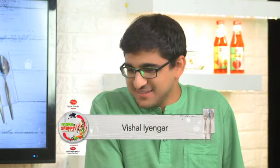Hi Saurabh. Hi Vishal. Welcome to our show. Thank you, pleasure to be here. I believe you're newly married. Yes, I am — a little more than a year now.